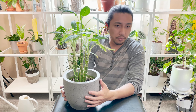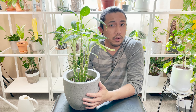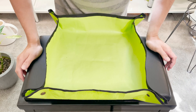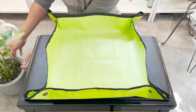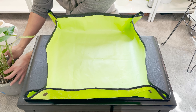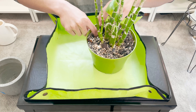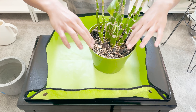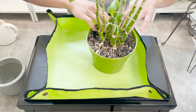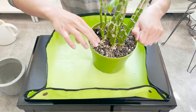Let me grab my green potting mat and let's see what we're going to do. Here's the potting mat. The plant is still in its nursery pot — here it is. It does still feel a little bit moist, but I'm going to be watering it with the new soil afterwards. As you can see, there's a lot of mosquito bits in here.